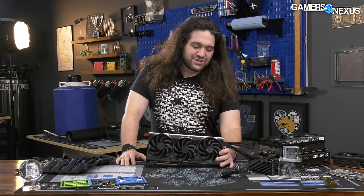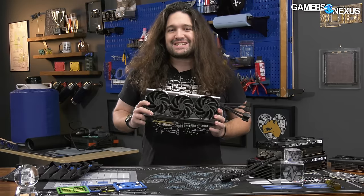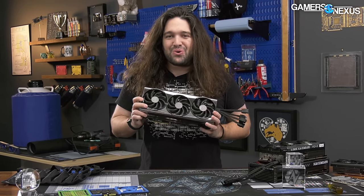If it is, then EVGA only made, as far as we're aware, 20 4090 FTW3s in early prototype stages before they killed the whole GPU side of the business and decided to move forward without NVIDIA. So this is a very rare item on the market, and it's actually a real cooler.